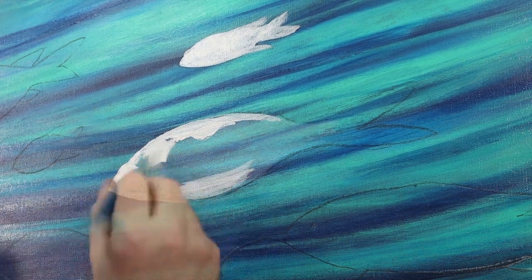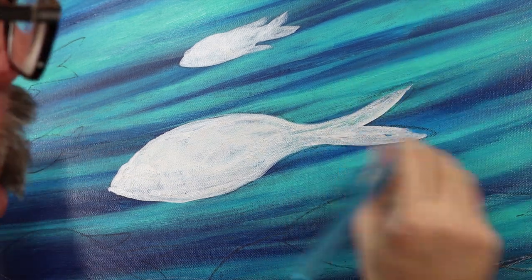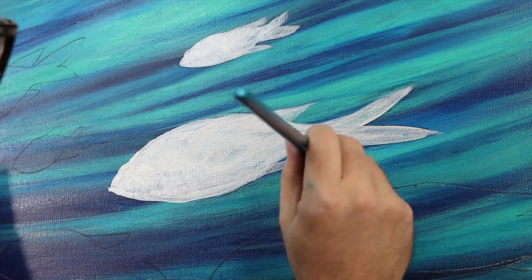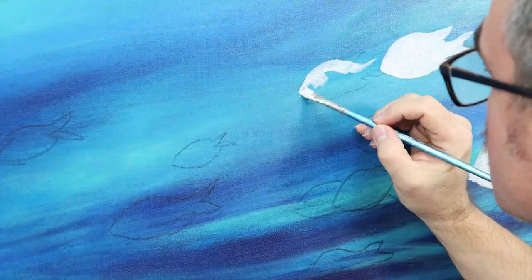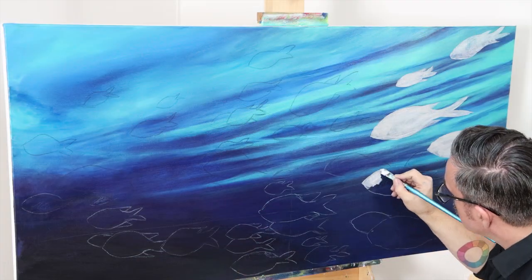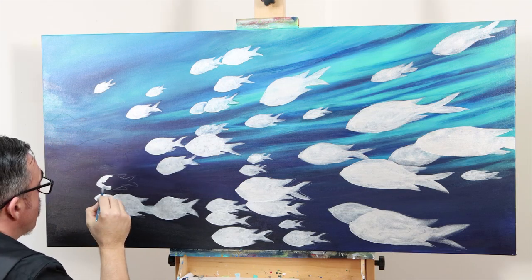Next we fill in each fish silhouette with silver paint. We use the silver paint for a couple of reasons: the first is that it's quite opaque so it covers the blue underpainting quite well, and the other benefit is that it has a reflective quality to it so the fish seem to shimmer. In this case we are using it as a kind of gesso that we'll be painting over.